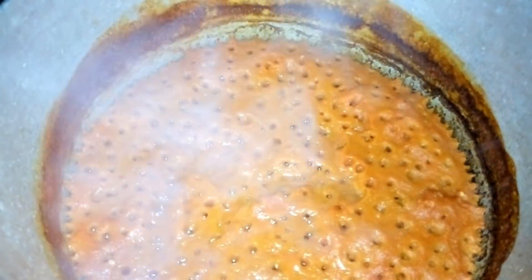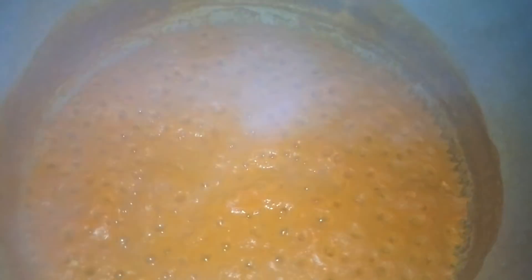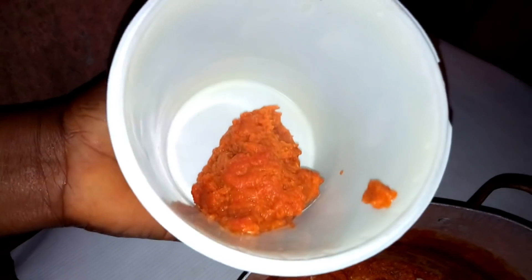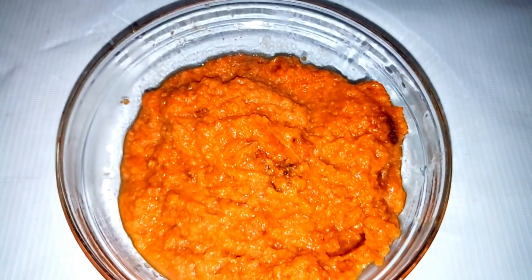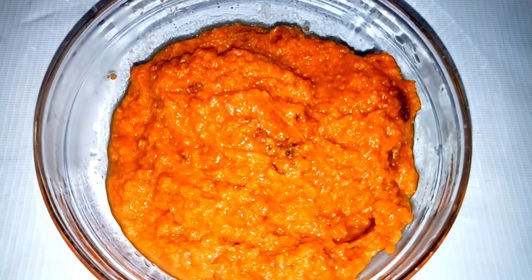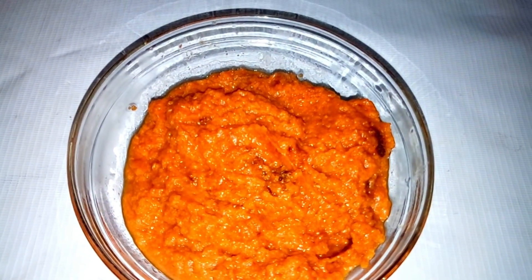The tomatoes are dried enough so I'm going to put it down and allow it to cool before transferring it into a container with a cover and storing it in the fridge. This is how the tomato paste looks. I hope you have seen how I make my tomato paste. After putting it in the container I'm going to cover it and store it in the fridge, so it will be easy to use whenever you need it.